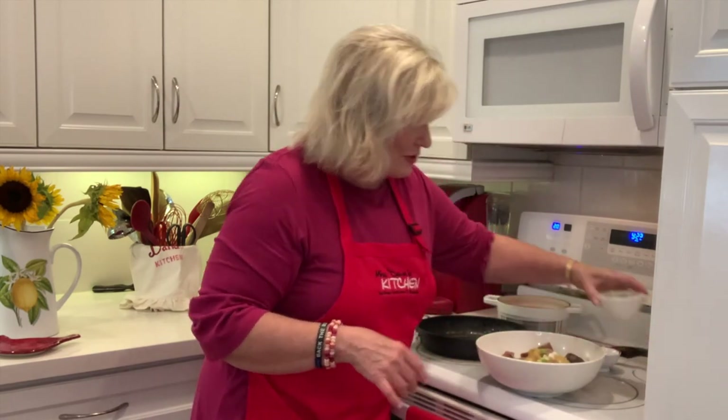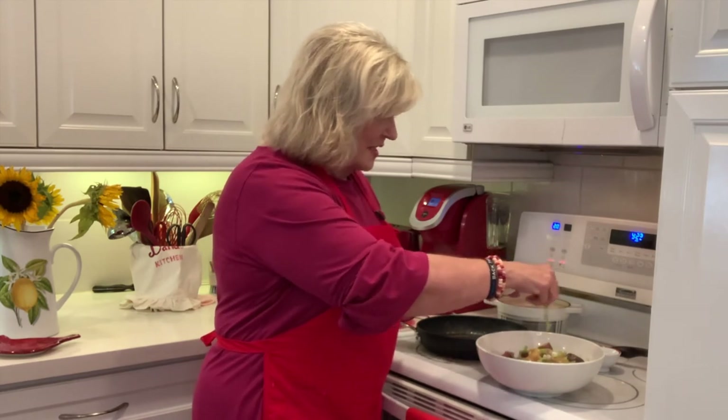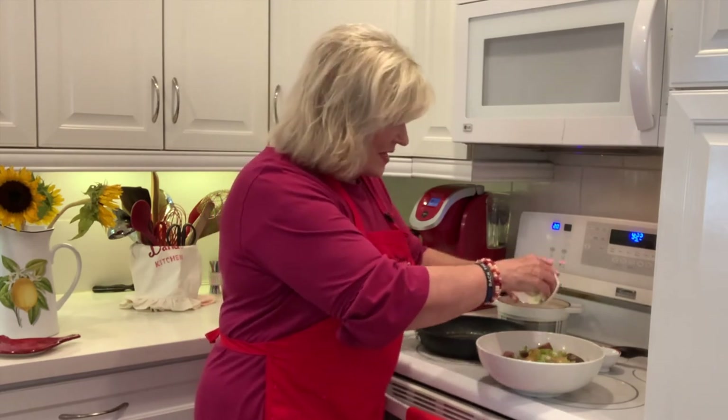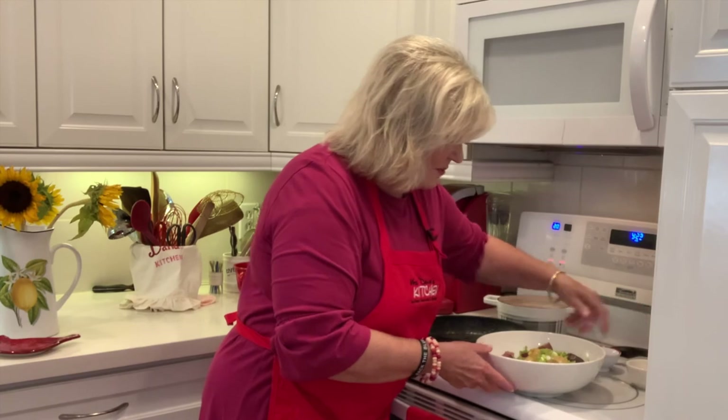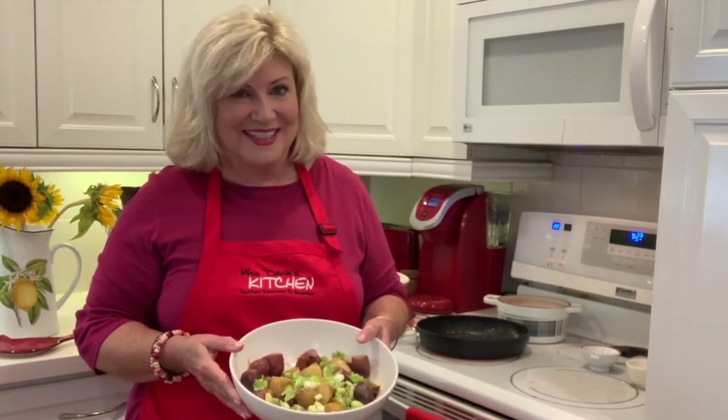And I thought it'd be pretty to sprinkle some celery leaves on there too, because we always use celery in our cold potato salad, but this recipe doesn't call for it — I just thought it would look nice. So here it is, y'all — Hot German Potato Salad from Miss Dana's Kitchen. Bon appétit, y'all!